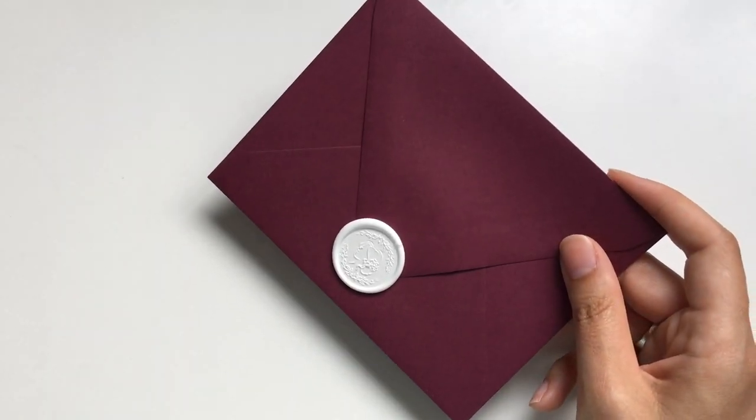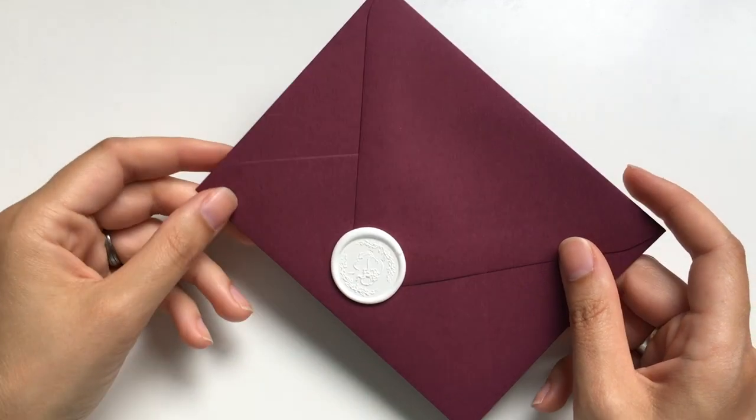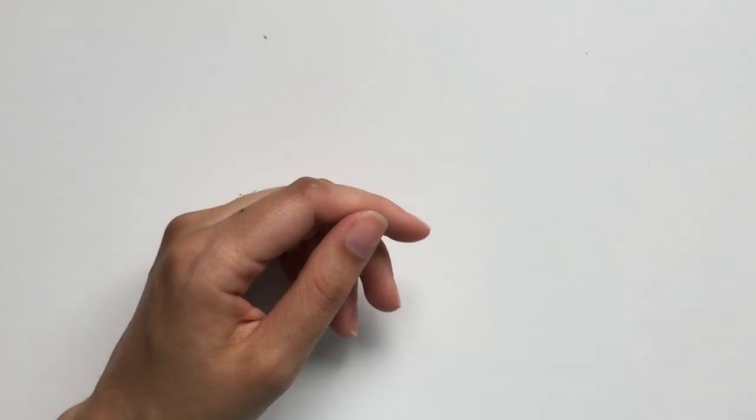Hi friends, this is Katrina Crouch of Blush Designs, and today I'm going to show you how to make beautiful wax seals using a glue gun and also give you some tips and tricks along the way. Alright, let's get started.